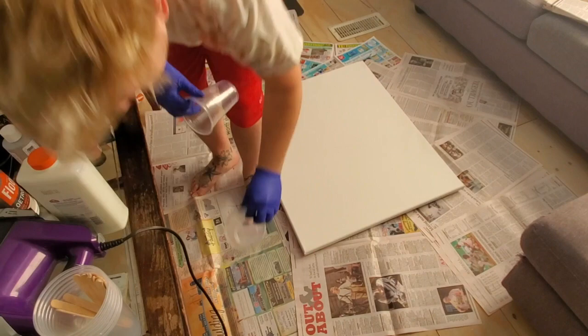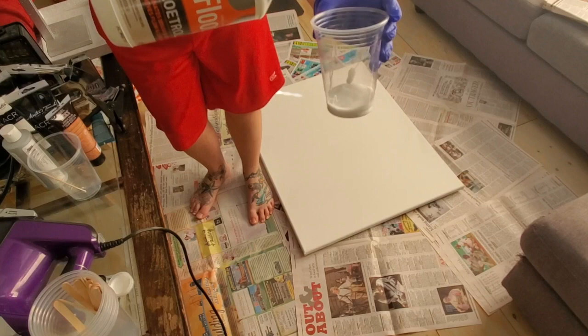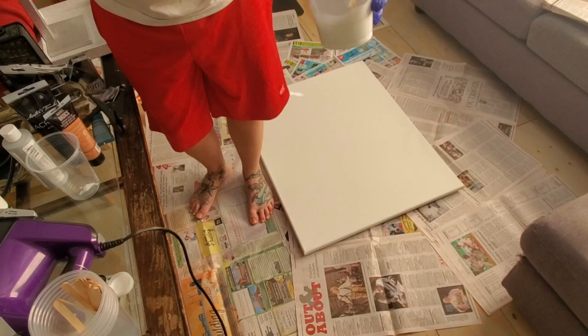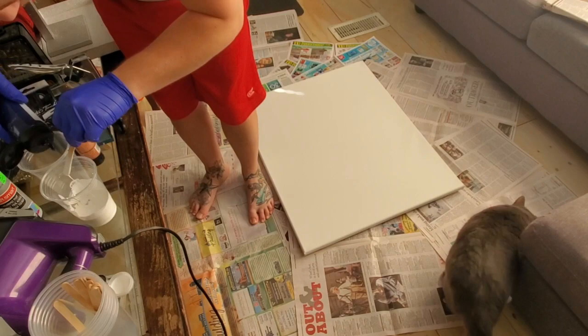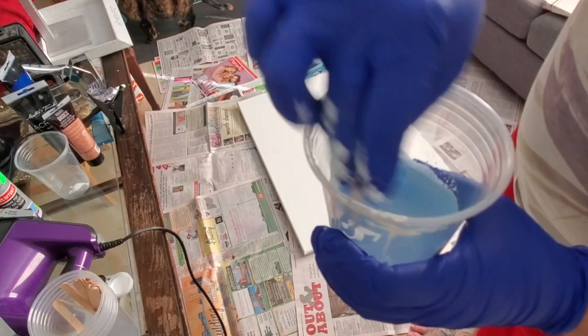This is a paint pour, and I'm sure you guys have seen plenty of YouTube videos. If not, check out some links below in my description box — I love watching the mixed media girl, her pours turn out so good. Anyways, today I was really inspired to create a pour, but I also wanted to create kind of a geometric, natural organic shape. I really, really love geode rocks, so I got my inspiration from a geode.